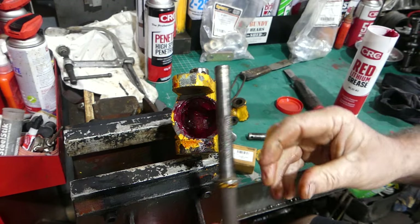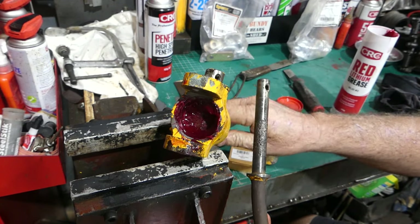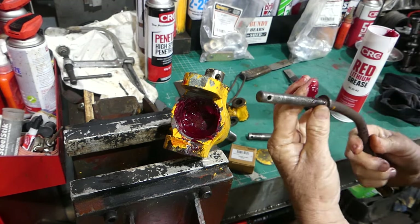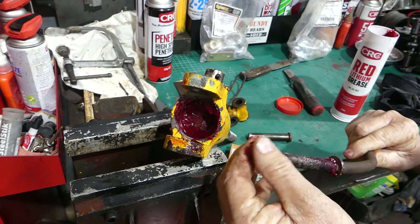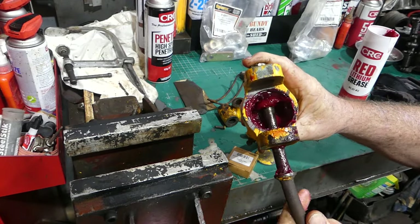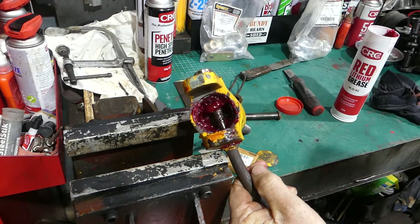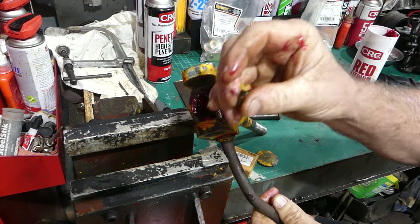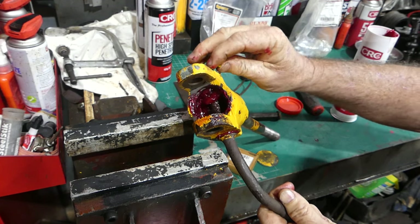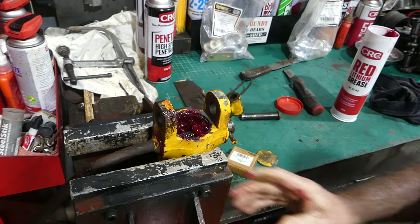The way it's held in place is this shaft comes through from this way and there's a pin that knocks through the back into that hole there. I'll pop a little bit of grease around the shaft and where it goes through the gear — just for lubrication. That'll go through there. We do need to turn the handle and get the handle and the pin in line.